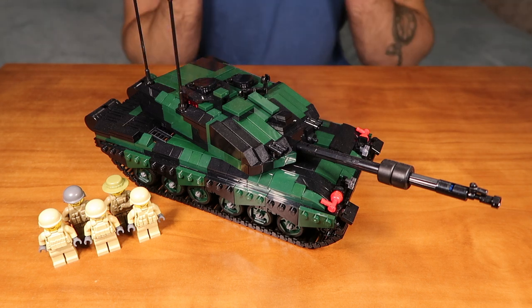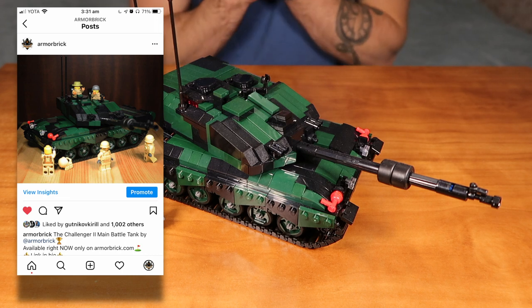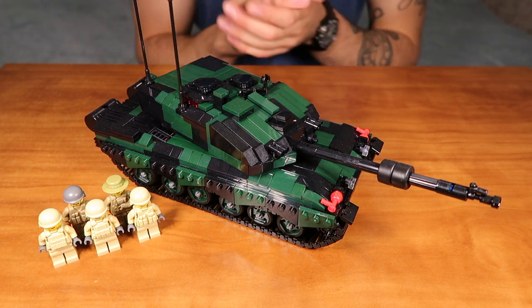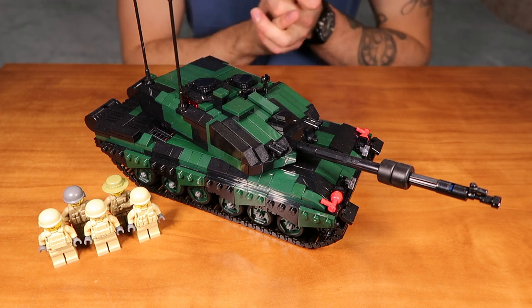Hi everyone, my name is Max. Team Armorbrick is here, and today we have the Challenger 2 Main Battle Tank kit for you guys. I will be talking you through all the interesting details of this kit and all the cool features of it. We will test the capacity of the hatches on the turret, so it will be fun. Please stay tuned.